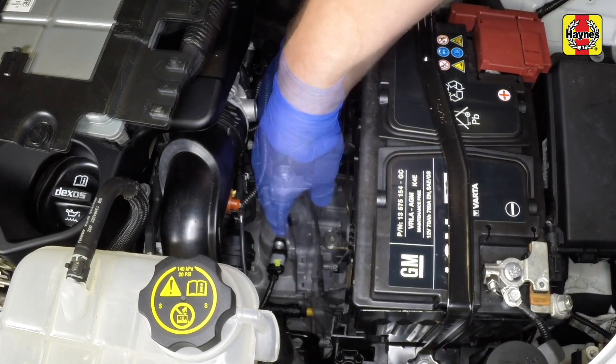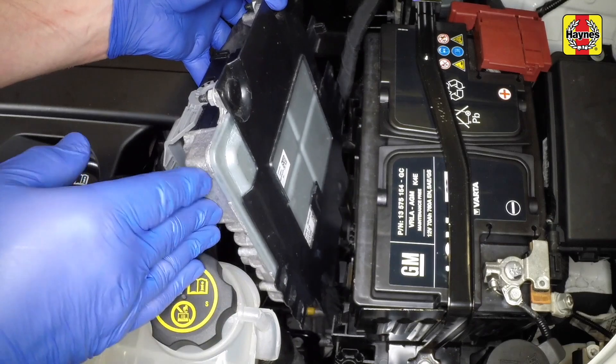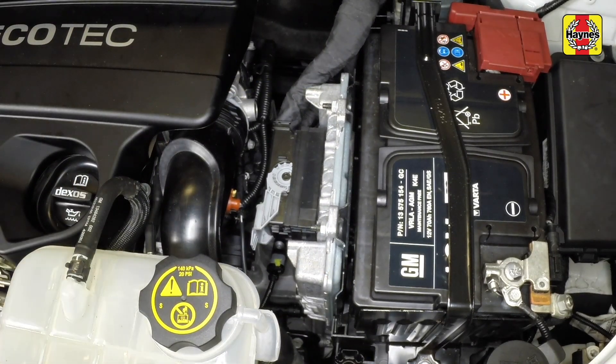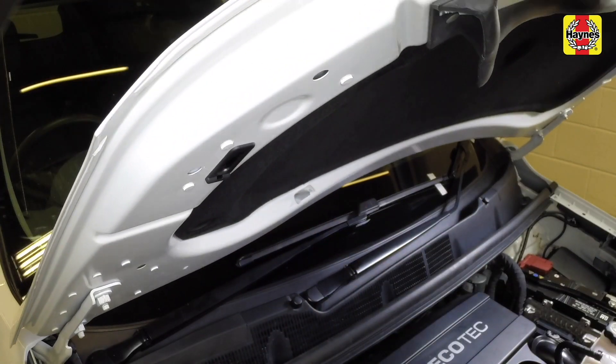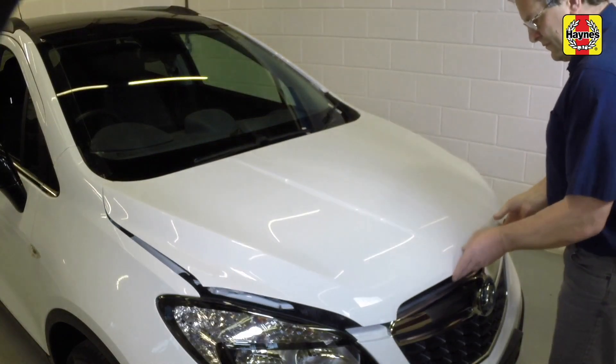Refit the wiring loom trunking. Then slide the ECU back into position. If removed, refit the battery tray and battery. Remove the bonnet prop from the bonnet and secure the prop in its stay. Close the bonnet.